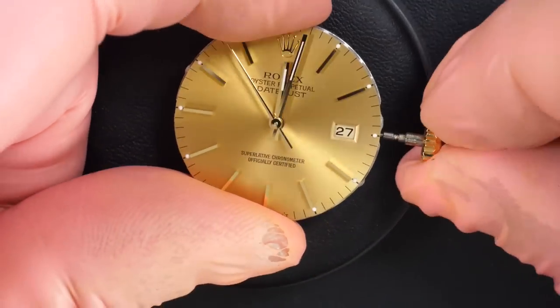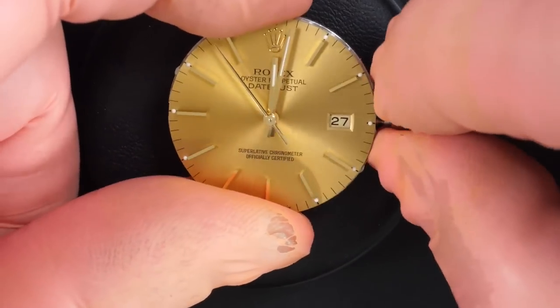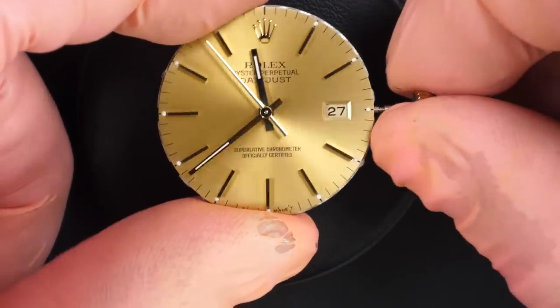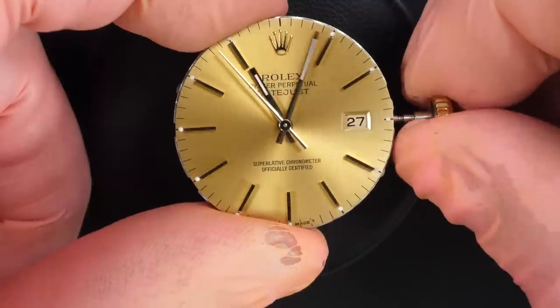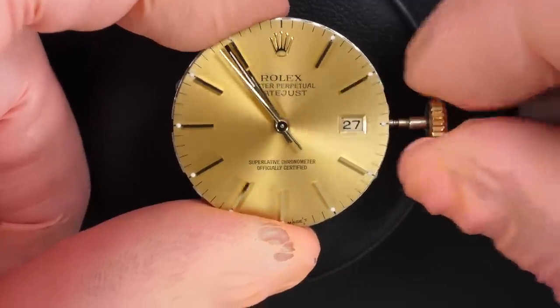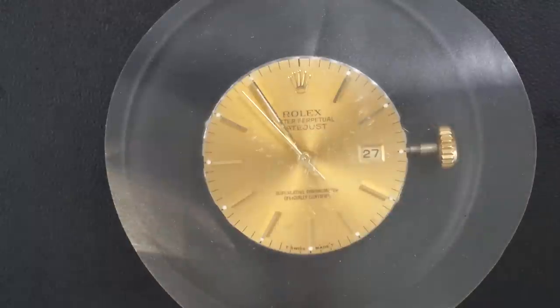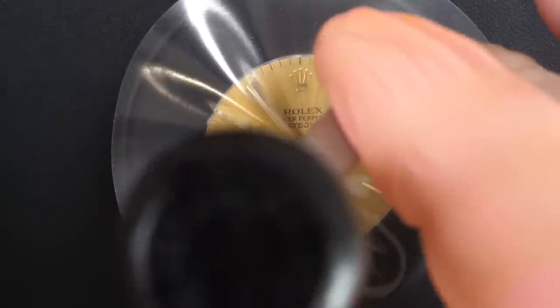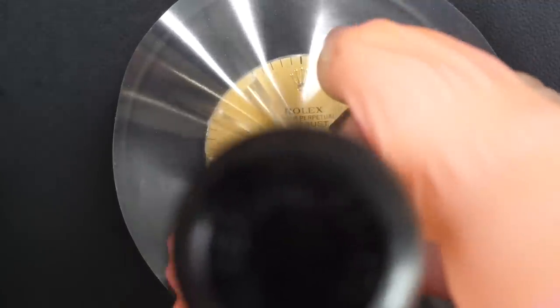Perfect — beautiful dial actually. I love the dials from Rolex when you remove the crystal and see them up close. They are so nicely finished, even nicer than under the crystal. I put a cover there just to make sure it doesn't get scratched when I remove the hands with my Presto tool.